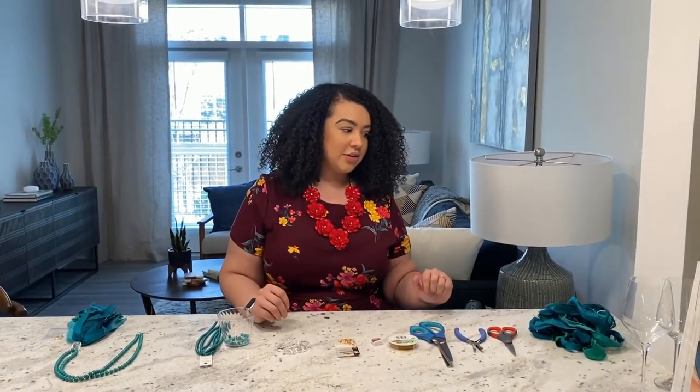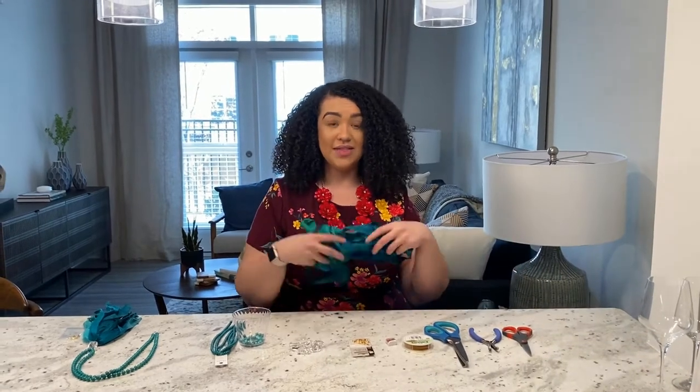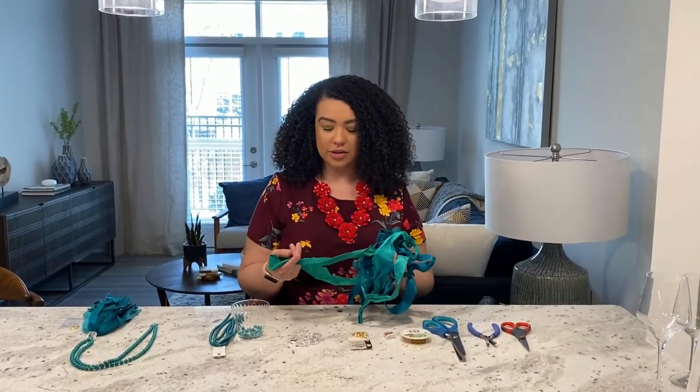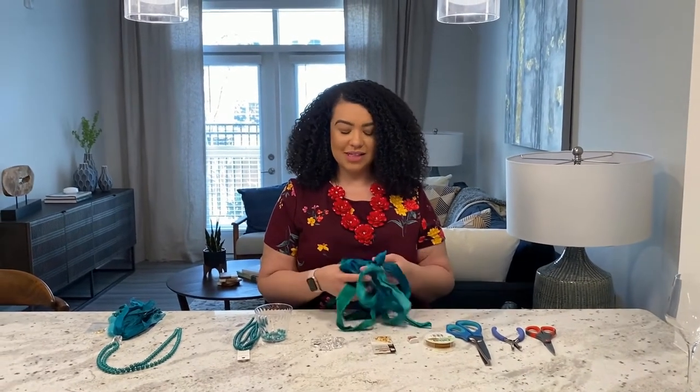To start with a tassel necklace, you're going to need sari silk — and this is sari silk. It comes in an array of colors. You can get it on Amazon, you can also get it on Etsy, and if you can find it in a craft store, that's even better.